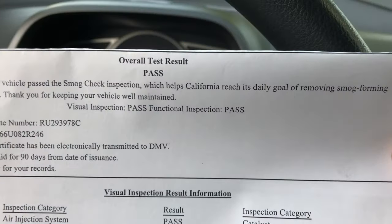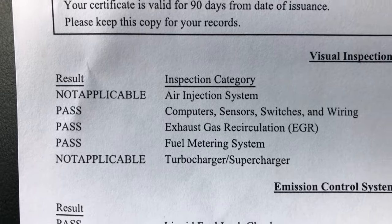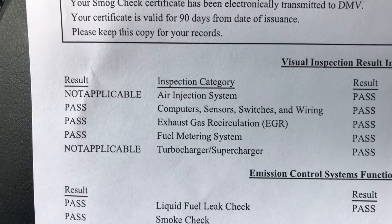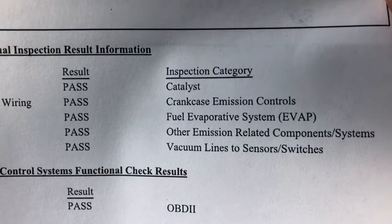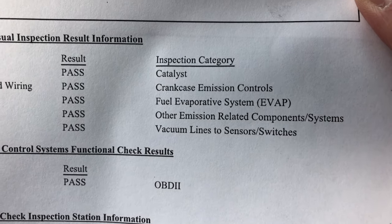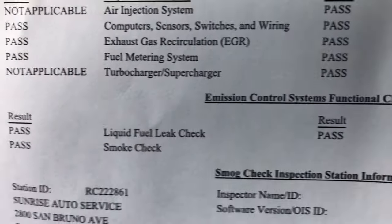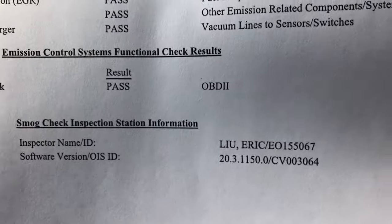Visual inspection: pass. Functional inspection: pass. They checked the air injection system but that's not applicable. Computers, sensors, switches: pass. EGR: pass. Fuel metering system: pass. Not applicable because it's not a turbo. Catalyst: pass. Crankcase emissions controls: pass. Fuel evap: pass. Other emission related components and systems: pass. Vacuum lines: pass. OBD2: pass. Everything pass, pass, pass. Liquid fuel leak check: pass. Smoke check: pass. All of our hard work paid off.